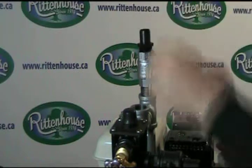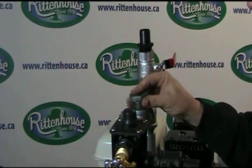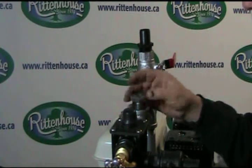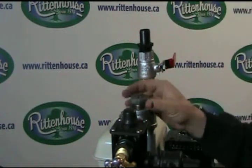Now we can add the other reducer bushing and the gauge, so you can adjust your pressure accordingly to your spray, your speed, and so on.